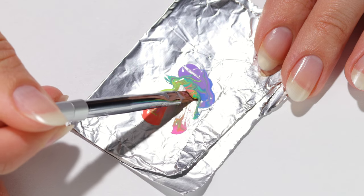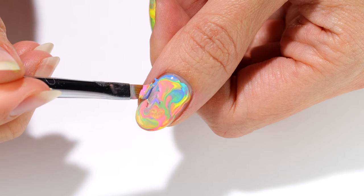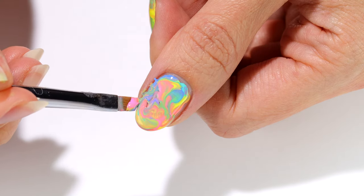You can scoop up a little more polish to fill in any missed parts if it's still wet, or mix a little more if you need to.